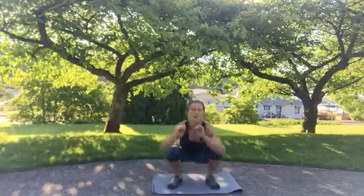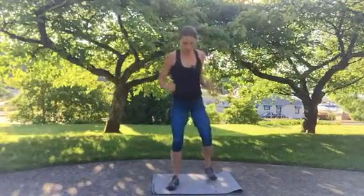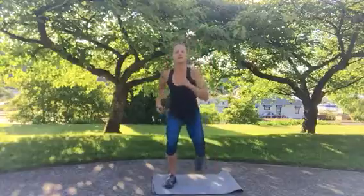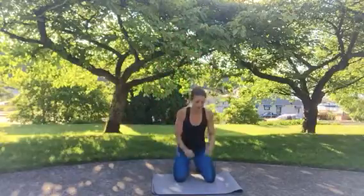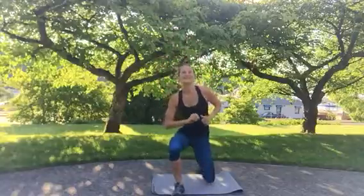Last one — ninja jump tuck. Your hips are the power in this movement. Coming back down one knee at a time, or if you want, you can come down with two knees. You need to make sure you can do a low squat, and be light on your feet.